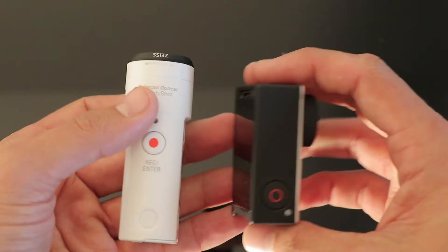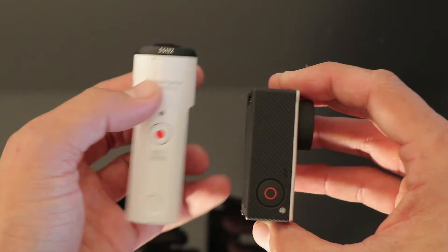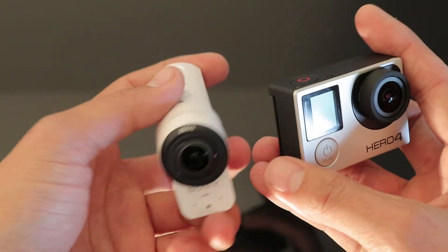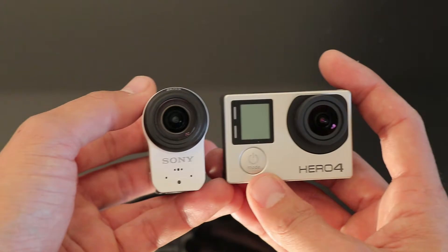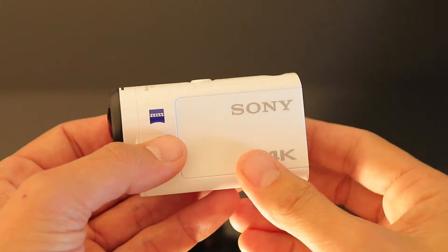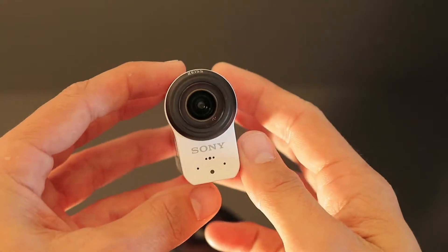Looking at the size difference between the cameras again, the Sony is a little bit longer. Width-wise, they're pretty similar out of the case. Now that we've got the comparison out of the way, let's go into a little bit more detail on this camera.